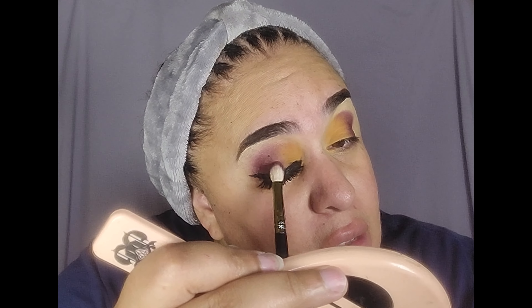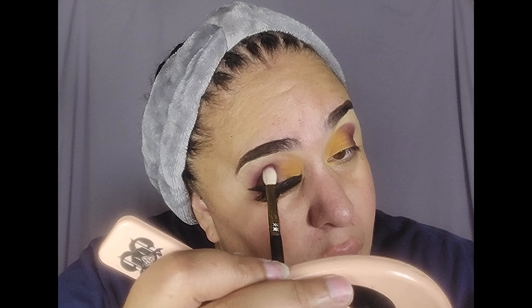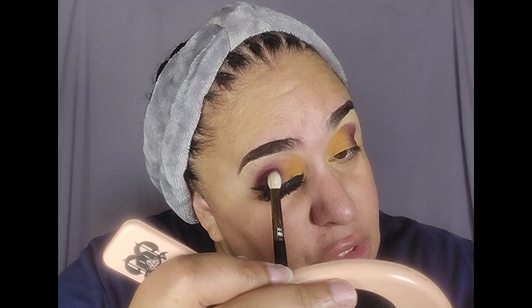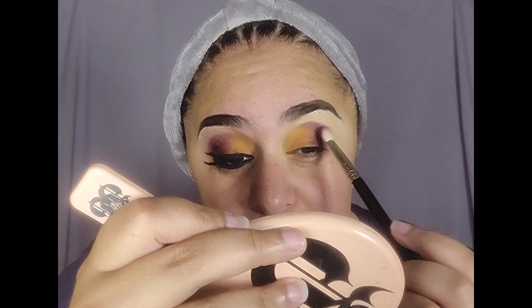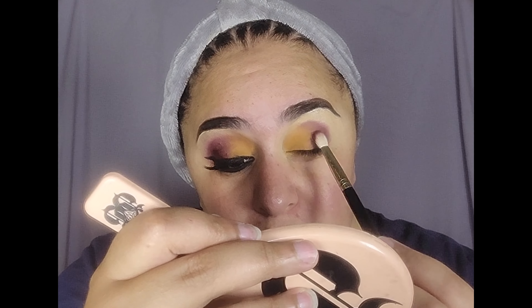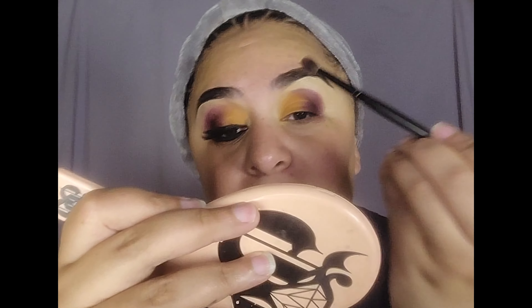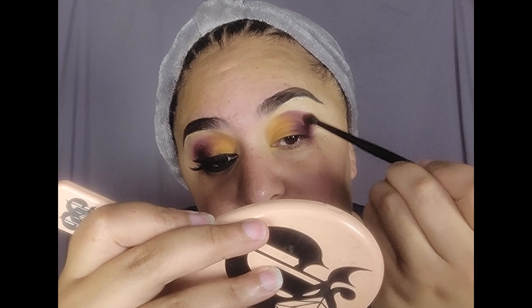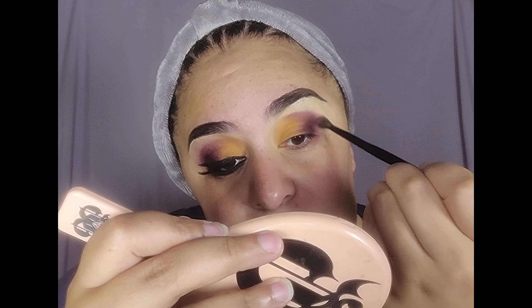I'm going to add a little bit more to this side just to deepen it up a little bit. I love these grungy tones, they're so pretty. And just like all my eye looks, this one is super simple as well. Going in with a fluffy brush and blending out the edges just slightly.